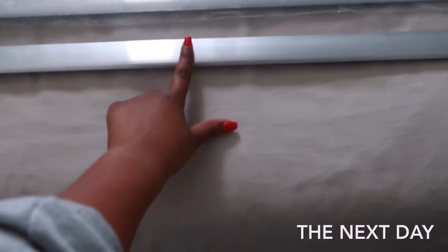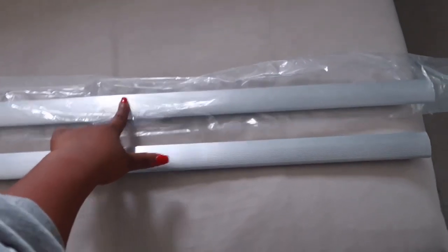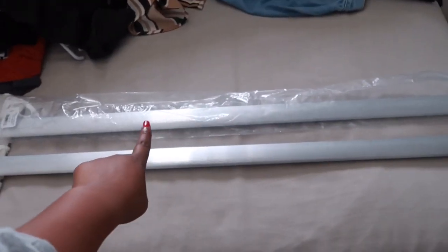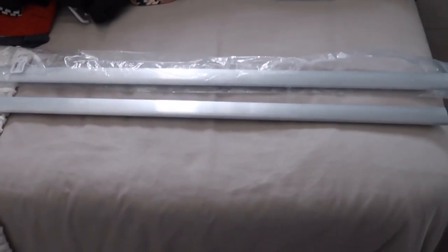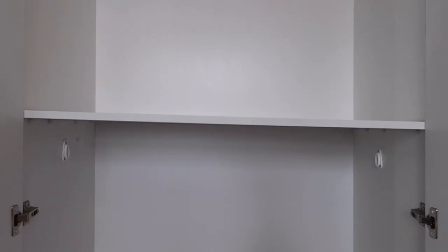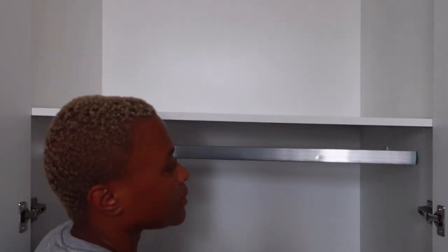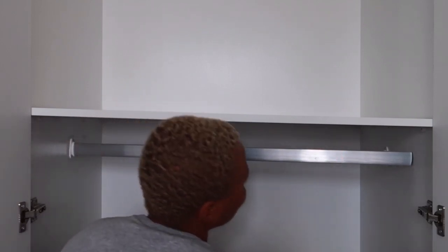So yesterday we tried putting on this rail and it didn't work because it was too short. I just got back from Builders to purchase a new one — this one is 84 centimeters and this one is 87 centimeters. I hope the one I got today actually fits. They sell it by one meter and I asked them to cut it to fit my closet. But when I tried fitting it — it's too long. I'm defeated. It's too long.